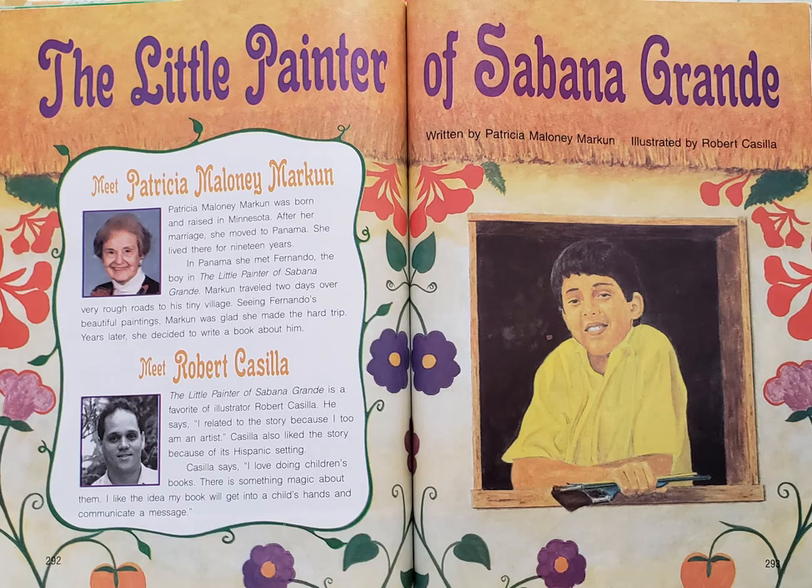The Little Painter of Sabana Grande, written by Patricia Maloney Markin, illustrated by Robert Casilla.